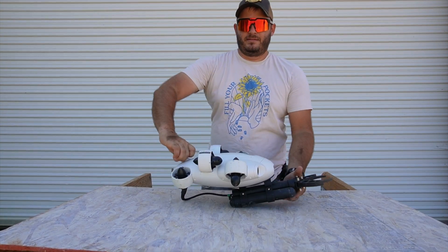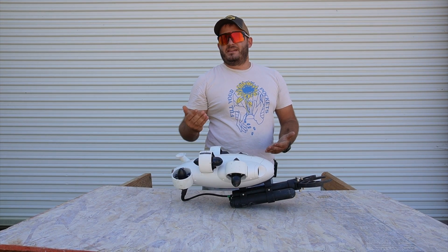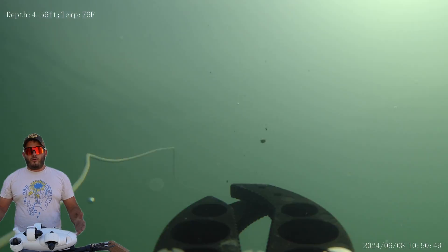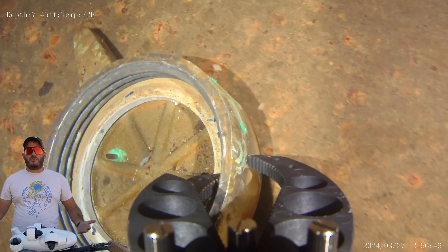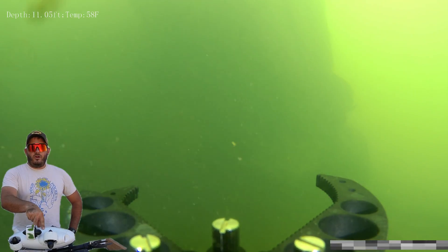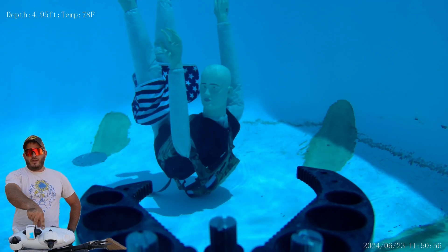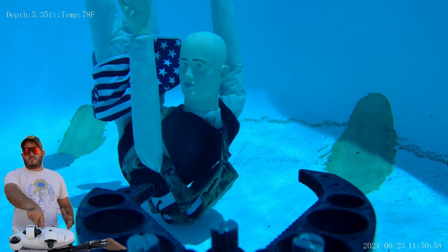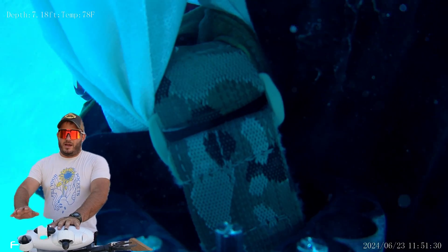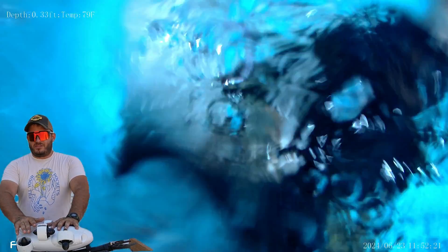I'd like to present the QYC FiFish V Evo, a very affordable underwater drone, or mostly as they're known, ROVs — Remotely Operated Vehicles. ROVs are essentially submersible drones that are tethered, because radio communication does not go through water pretty much at all. This is why ROVs, submersible drones, have a tether system on them.